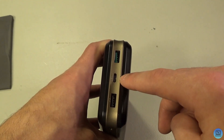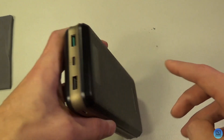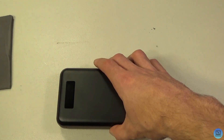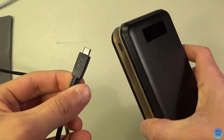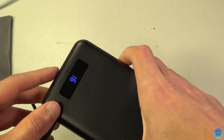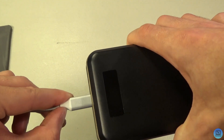You can charge the battery through the USB-C port and also charge other devices through it. I've been using this with my MacBook Pro and it does charge the MacBook Pro. I'm going to take a micro USB cable and plug it in — it starts charging — then I plug into the USB-C port and it starts charging as well.